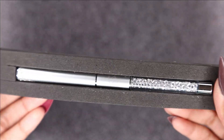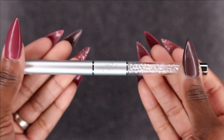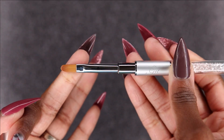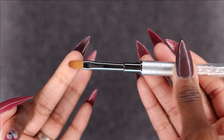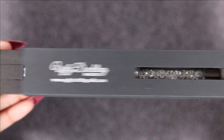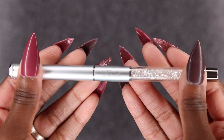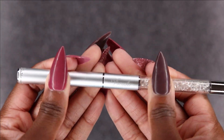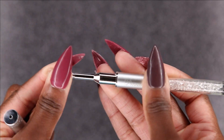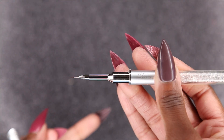The first brush I picked up was the gel brush. I like it so far — I haven't used it yet, but it has a good weight to it and the head looks like it will get right into the cuticle area really nicely. The next brush I picked up was the detailer brush, and this reminded me of the Young Nails micro detailer brush just by looking at it. I think it's a little bit shorter, but definitely going to get some use out of that.